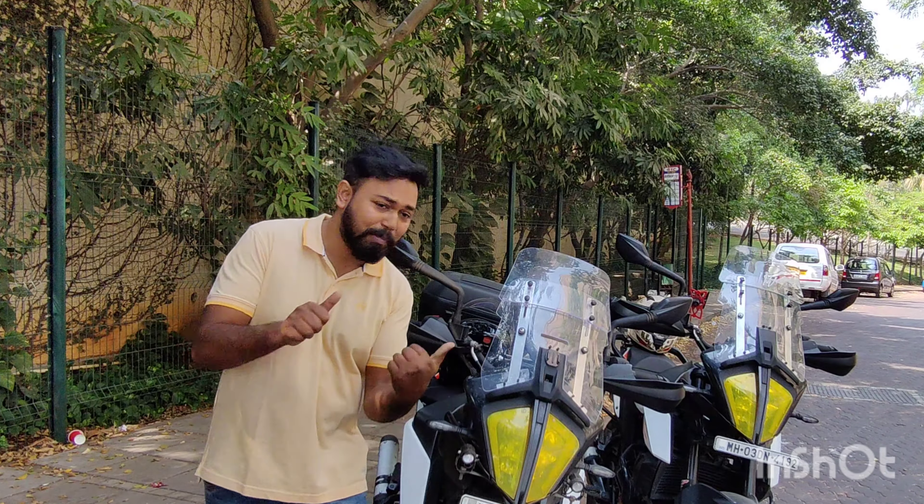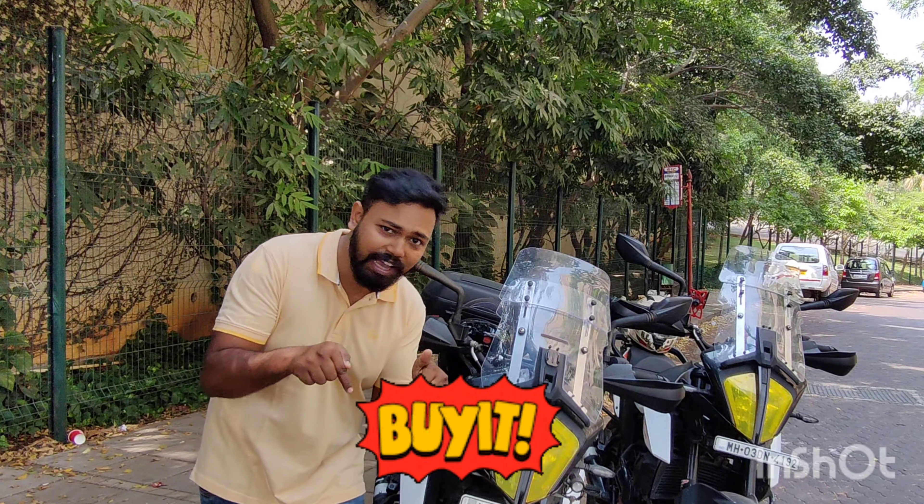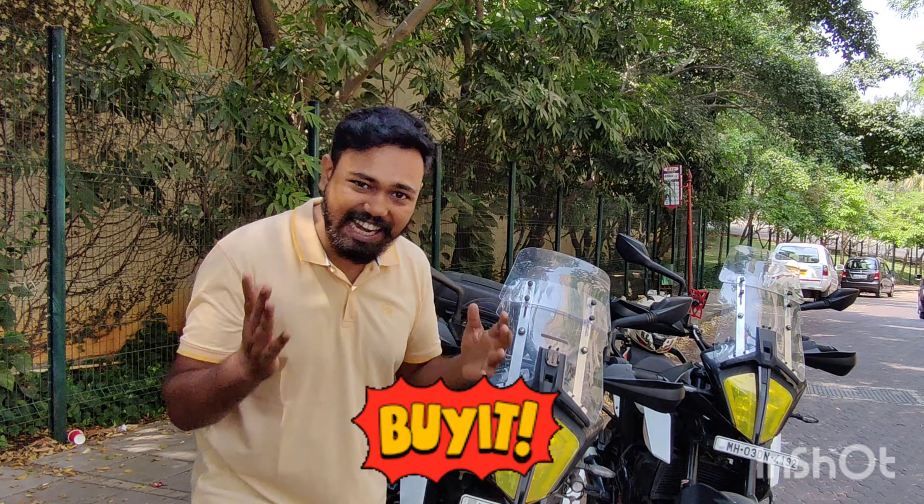This is Akshay Singh signing off. The link is in the description — everything is below, go ahead and buy it.